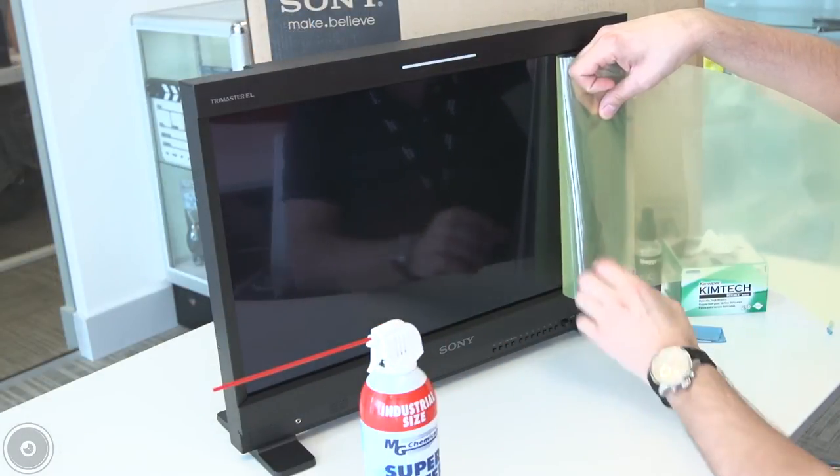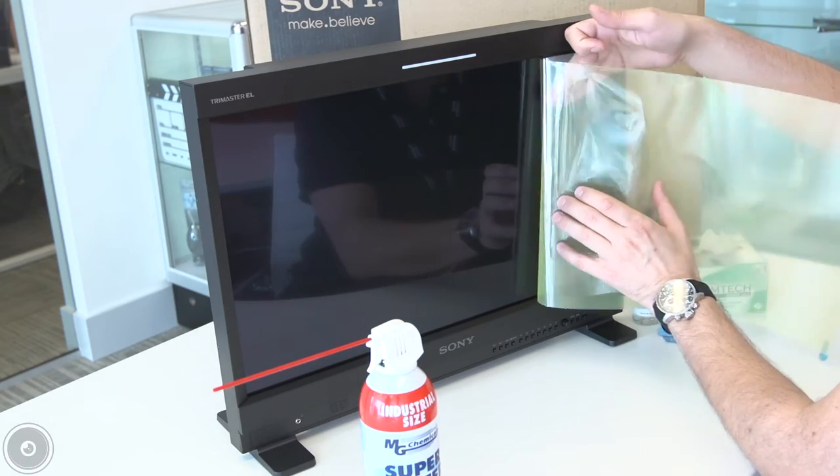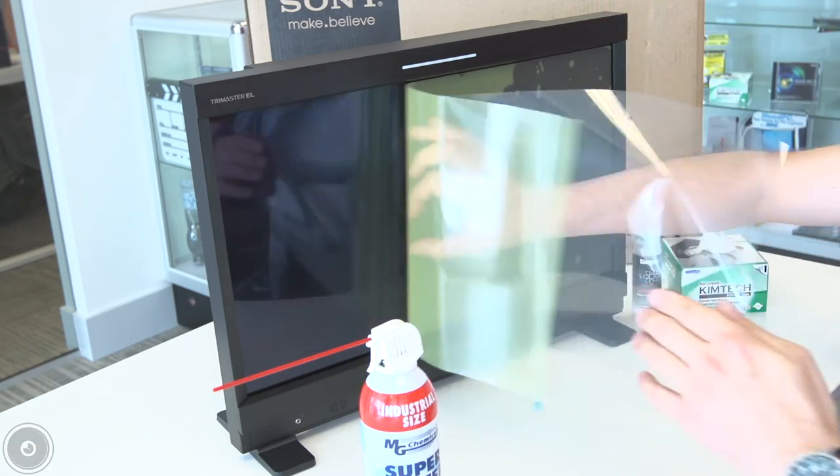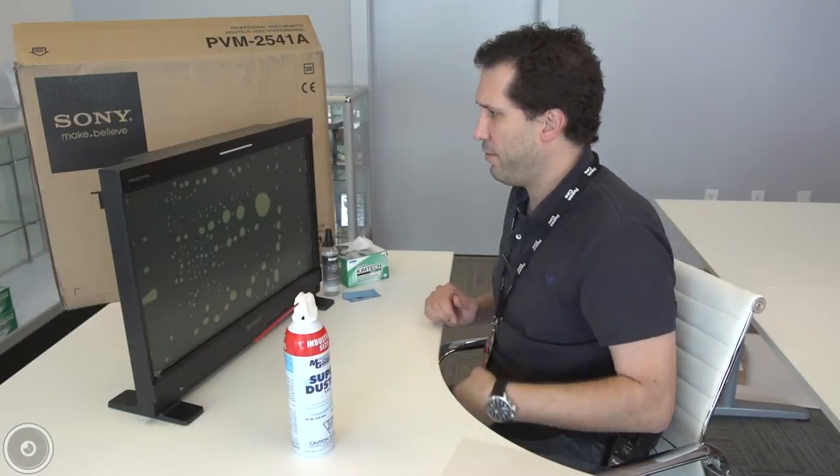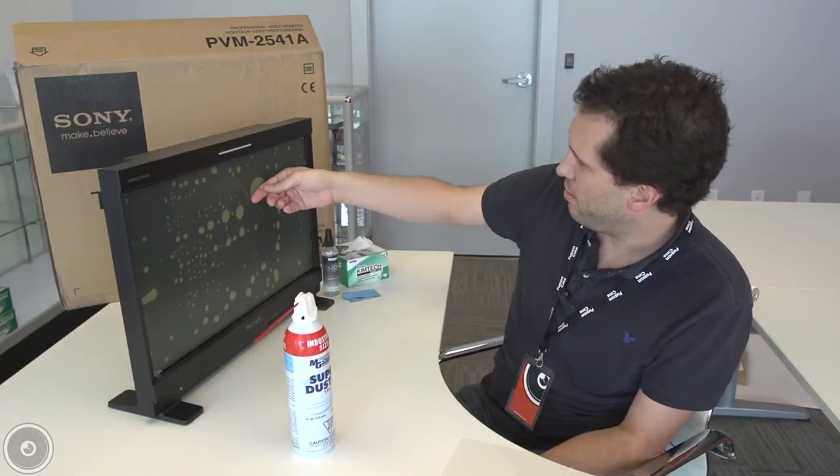Just to be doubly sure that there's no more debris on the monitor. And then, like a Band-Aid, quickly off — and it's applied.